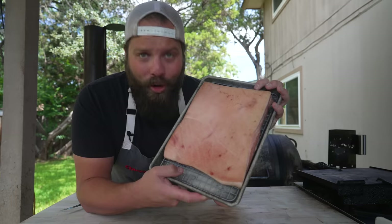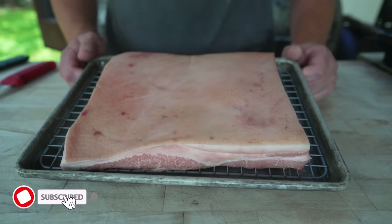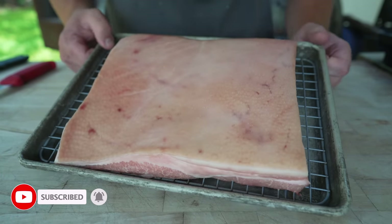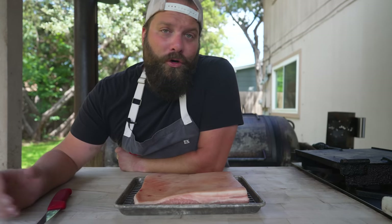This is a skin-on pork belly, which is necessary if you want crispy skin. I got this one from wildforkfoods.com because I can't really find them locally in this form. At Asian markets and Mexican grocery stores I can find strips and chunks with skin on, but not a full slab. Depending on where you live you'll need to look around, maybe ask a local butcher or check different styles of grocery stores.